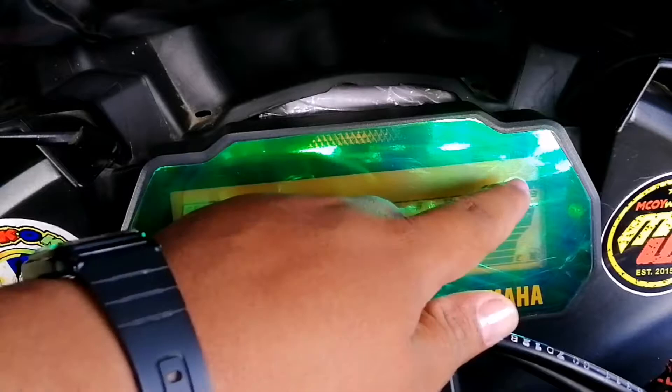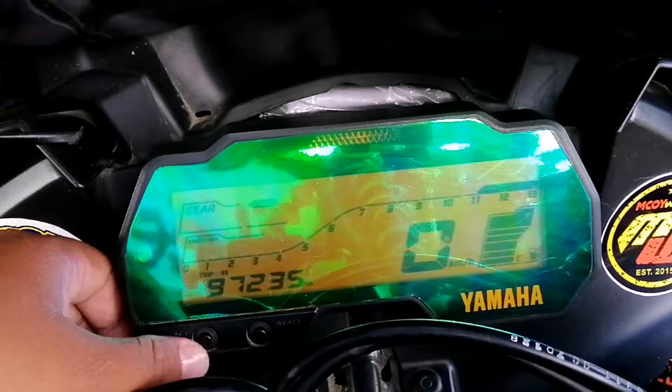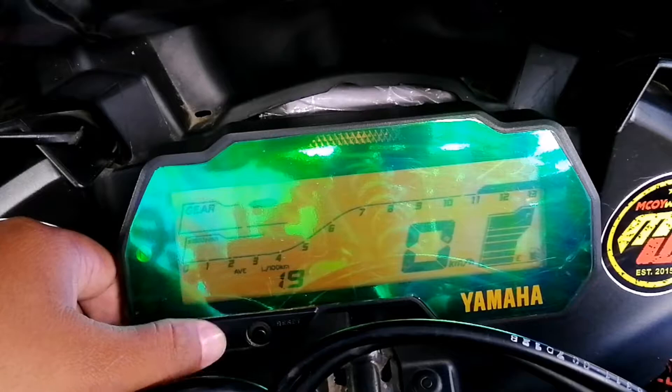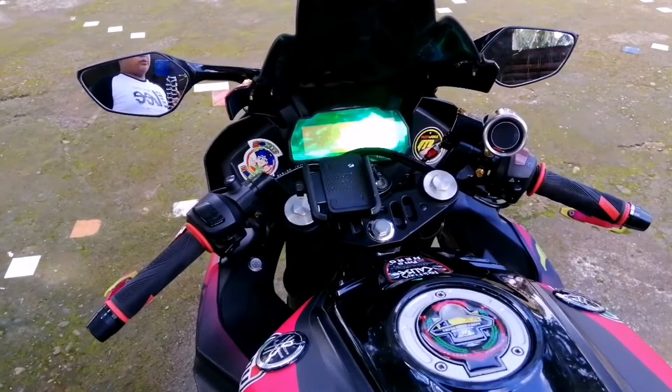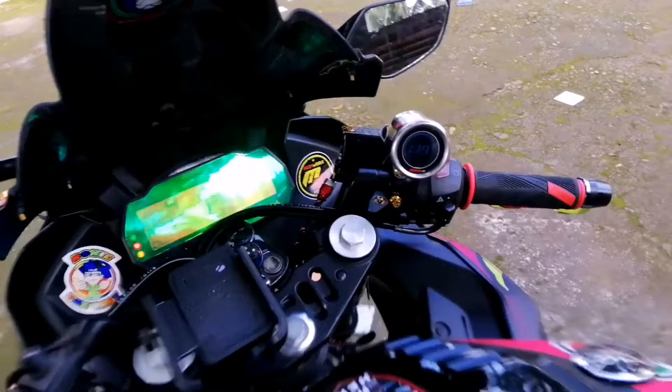Tapos yung gear, makikita din dito yung kanyang RPM, nandito rin. Tapos mayroon din siyang trip 1, trip 2, tapos yung kanyang oras, at odometer. Yan yung makikita natin sa kanyang panel gauge. Dito mapapansin nyo, ito yung kanyang voltmeter — nilagyan nyo dyan yung volt meter.